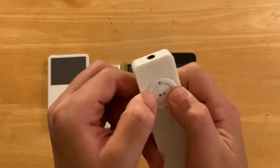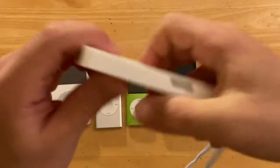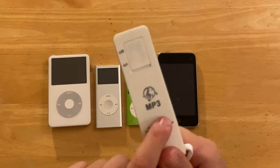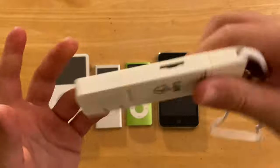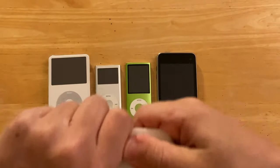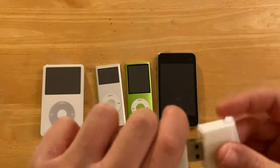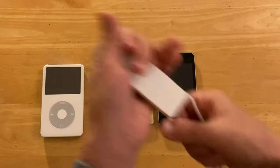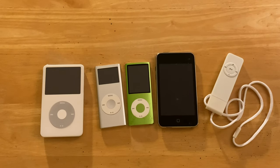The cool thing about this — because the normal Shuffle 1st Gen, I'm pretty sure it only came in 512 megabytes — this one has no built-in storage. You have to put an SD card in it, which is really handy because you could fill it up to 32 or 64 gigs. And instead of a 30-pin connector, it's USB — plug it into your Mac, PC, or Linux, it doesn't matter. Because it's a fake with no storage, I got this brand new on eBay for maybe 50 cents or so.